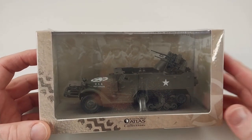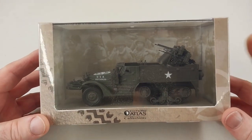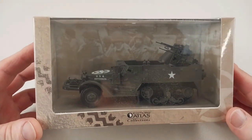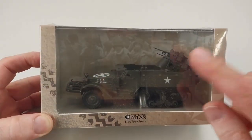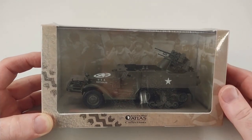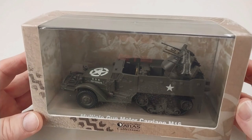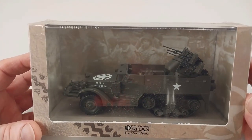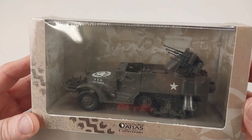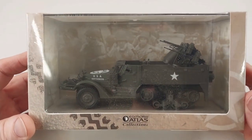This was an American self-propelled anti-aircraft weapon that entered service during World War II. It was based on the M3 halftrack with a quad mount turret equipped with four .50 cal Browning machine guns. It was a very effective anti-aircraft weapon and also very effective against infantry targets and softer vehicle targets as well.